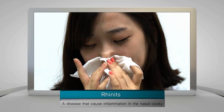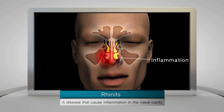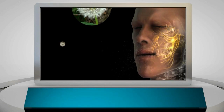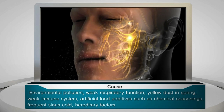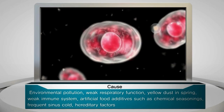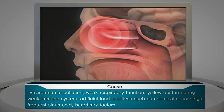Rhinitis is an illness that is more common than we think, and it's becoming more common every year. Ranging from environmental pollution, weak respiratory functions, yellow dust in spring, a weak immune system, and artificial food additives such as chemical seasonings to frequent sinus colds and hereditary factors, there are many causes of rhinitis.